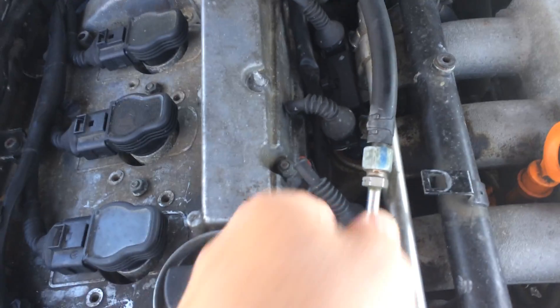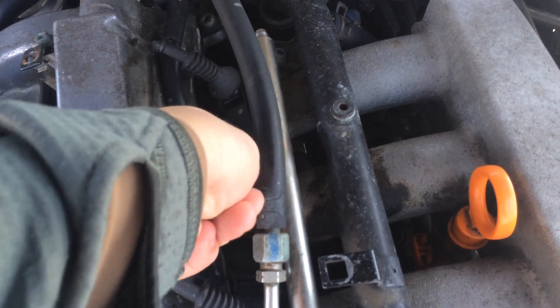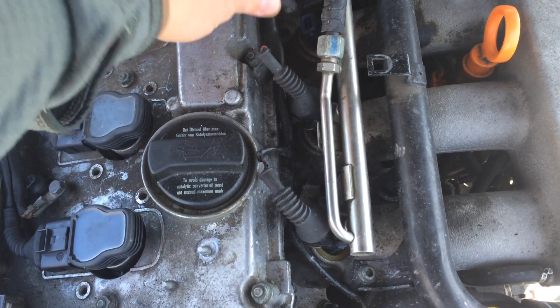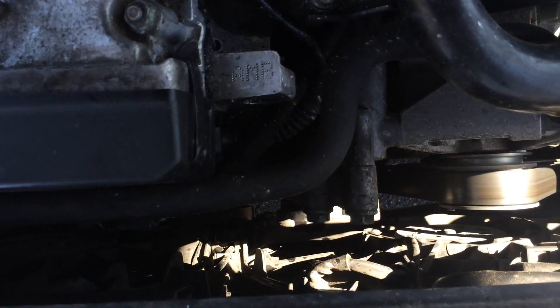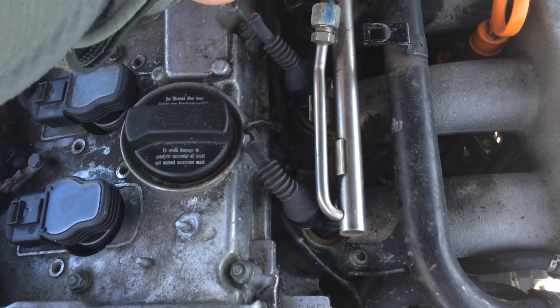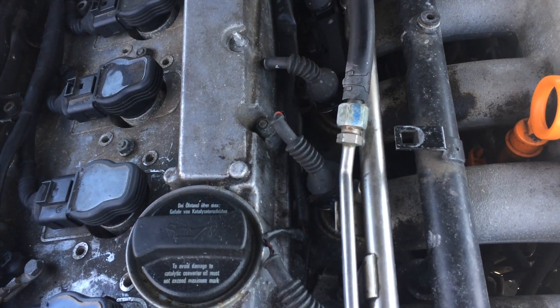One more example — I'll disconnect the second one, and you can see it bumbling. You can actually hear it. You can see the belts are having a harder time staying stationary. But as soon as I plug that back in, it goes away.